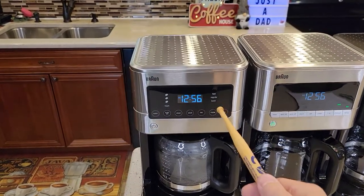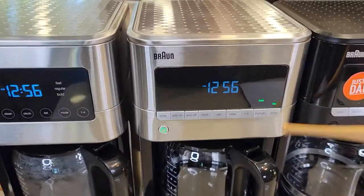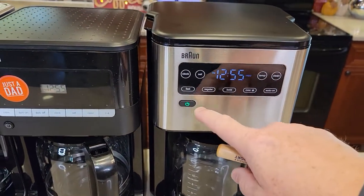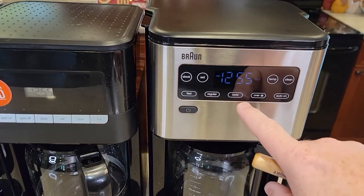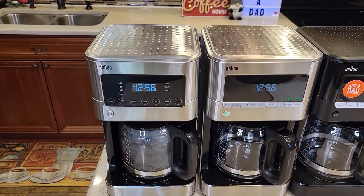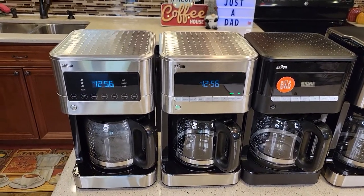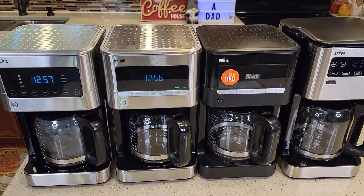The KF7370 does three brews — fast, regular, and bold — and also has an over ice mode, so four total. The KF7170 only does bold and regular — no fast brew. The older KF7000 has only one brew setting. The KF5650 14-cup has fast, regular, bold, and over ice. Fast brew takes about 10 minutes, a regular brew takes about 12 minutes, and a bold brew takes about 14 to 15 minutes. Bold does taste a little bit better but takes longer. They all brew pretty much the exact same pot of coffee.